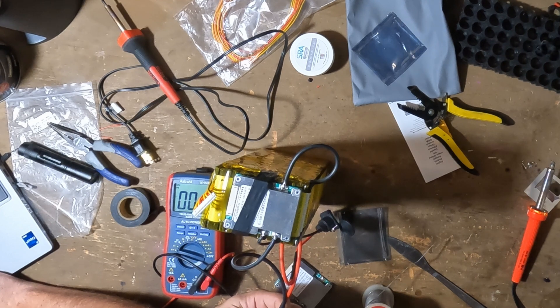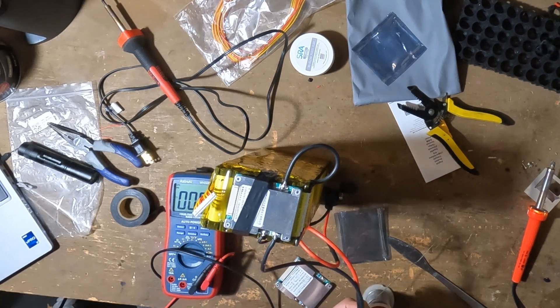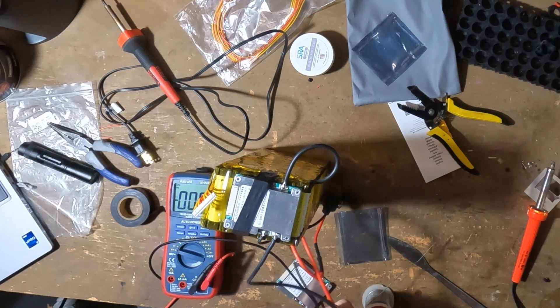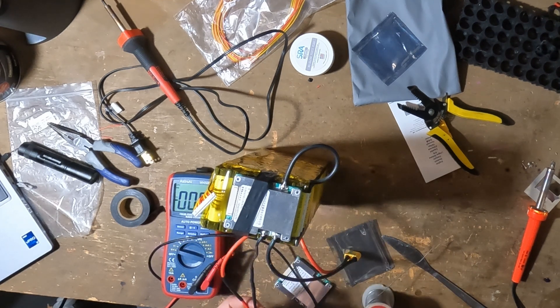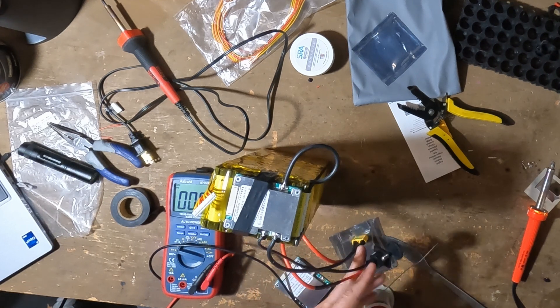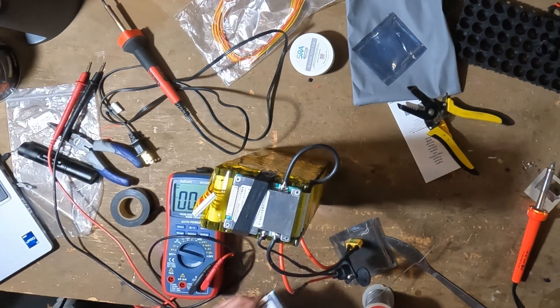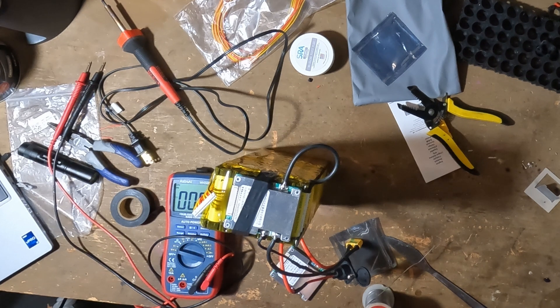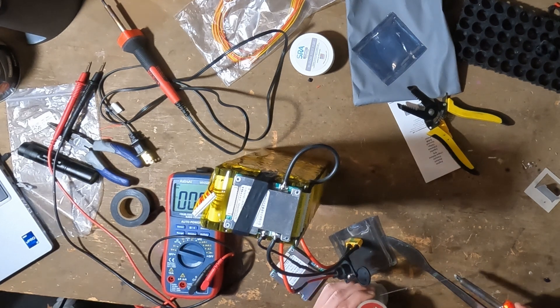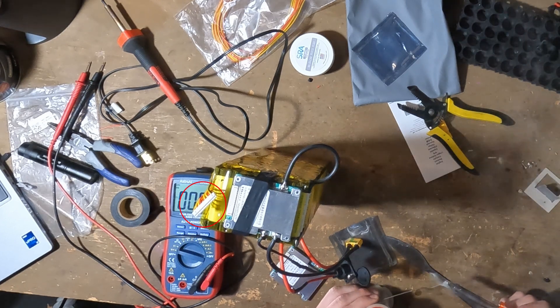We have the BMS all connected up — the charge negative, all the negative wires connected up. Everything's ready to go, but as I'm testing these connections, I'm not getting 47.76 volts. I'm getting different readings: for my charge connection I'm getting 46 volts, and for my discharge I'm getting 42 volts. I'm just super confused why we're only getting 42 volts, and the answer really is you need to connect that JST connection.